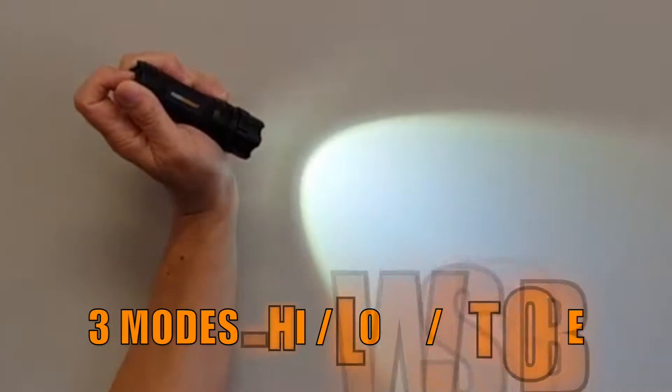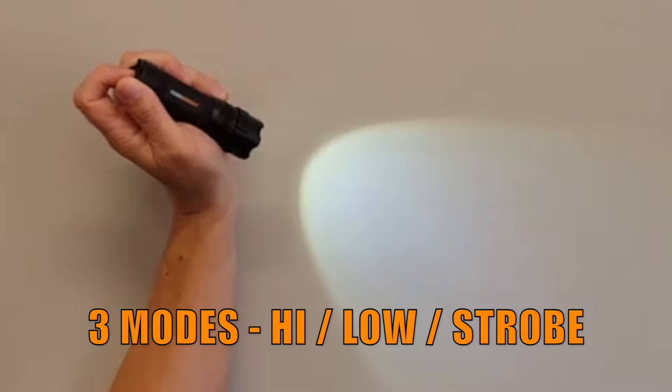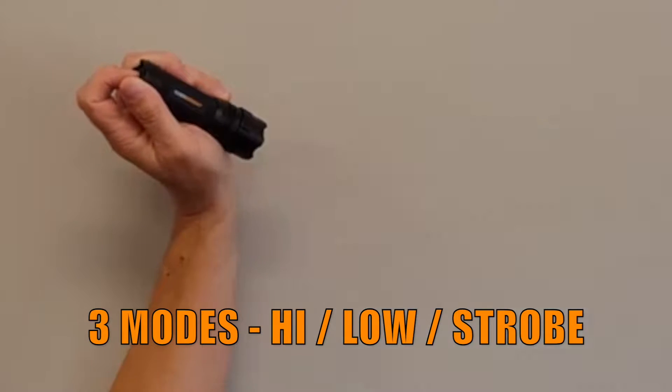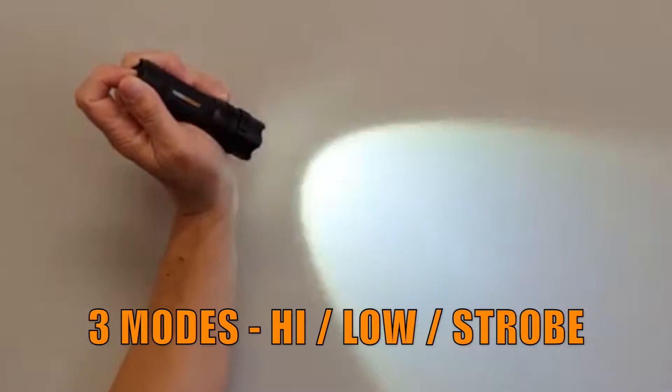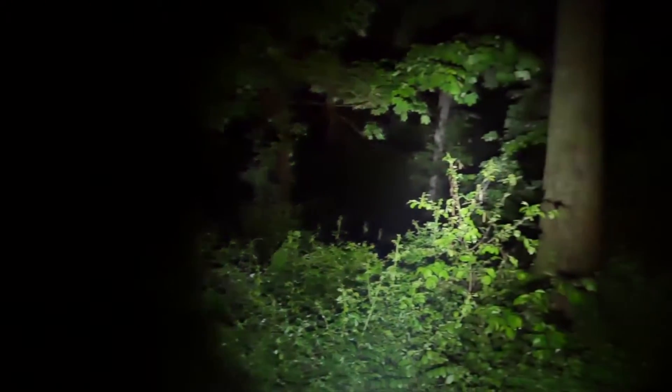The Everbright 300L LED flashlight has three modes of operation that are activated using half taps on the rubberized tail switch. Use the low setting to make reading treasure maps easier. Use the high setting to light up an entire area. And use the strobe setting to get someone's attention or something's attention.